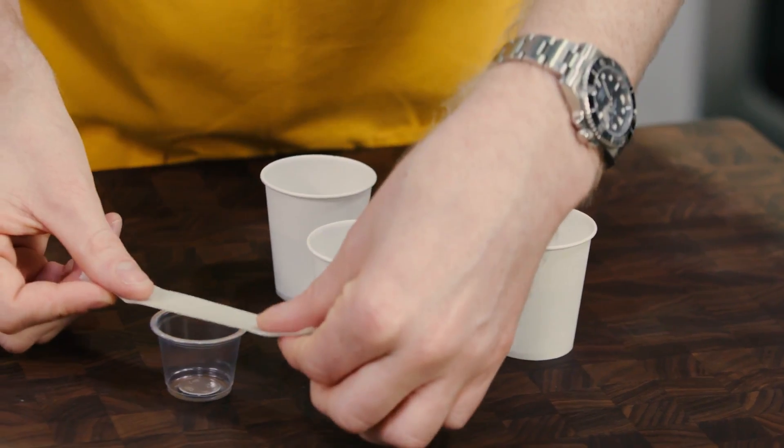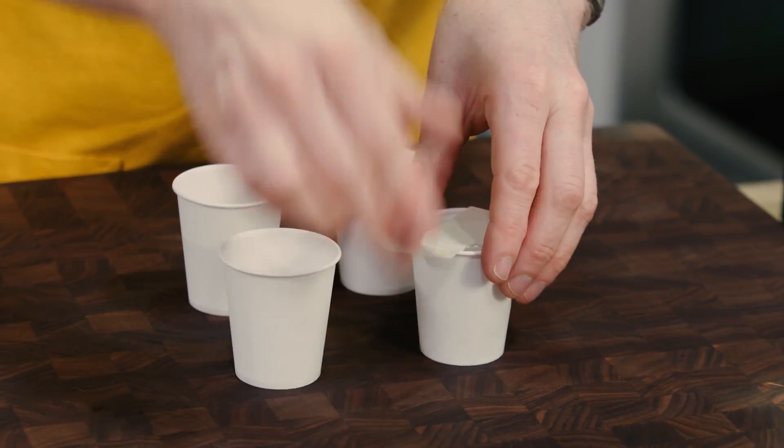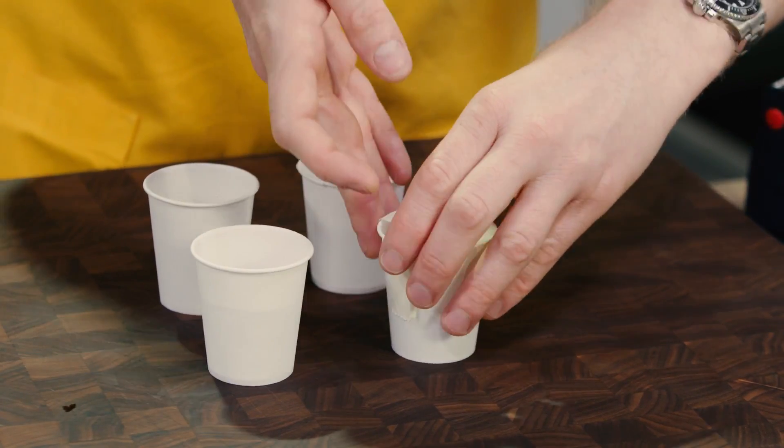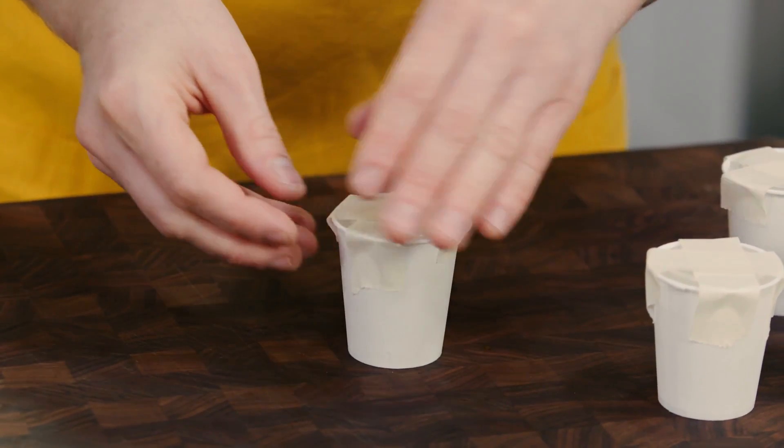These are just disposable shot glasses. I'm gonna go ahead and use a little masking tape to put it right inside of the little paper cup, floating in the water. Put some masking tape in the other direction. The tape is going to prevent the little disposable shot glass from popping out as the water freezes.